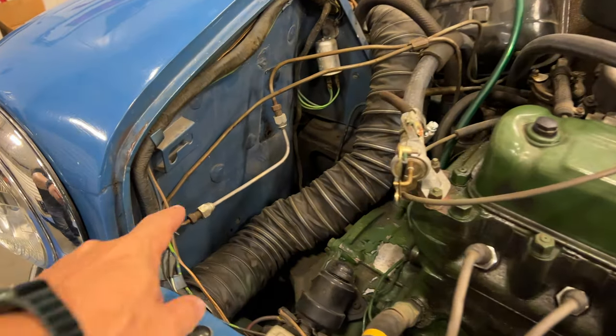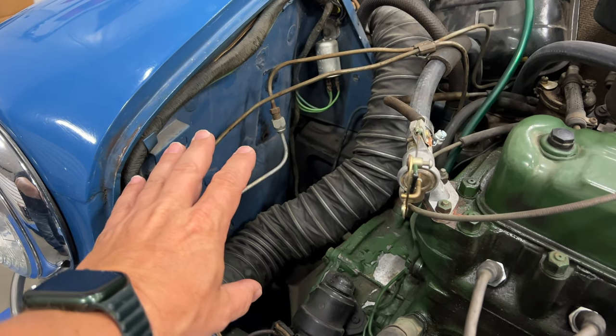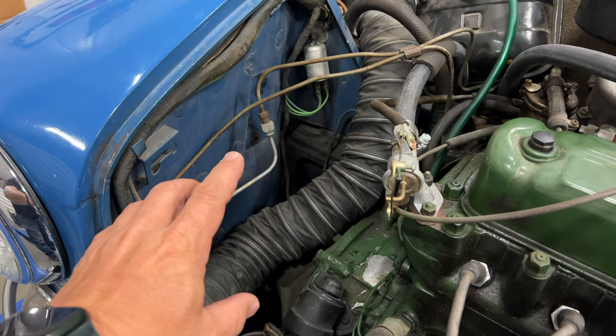Underneath the bonnet, you can see this pipe that has been added to bypass where the original brake booster sat. Let me show you on another Cooper S.